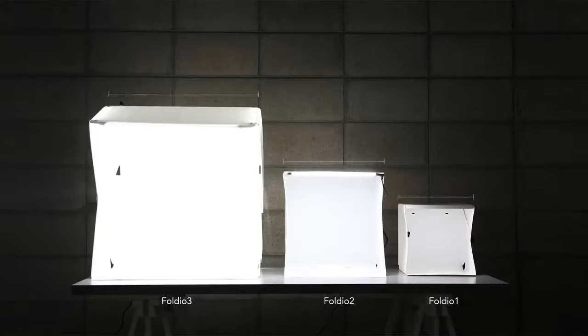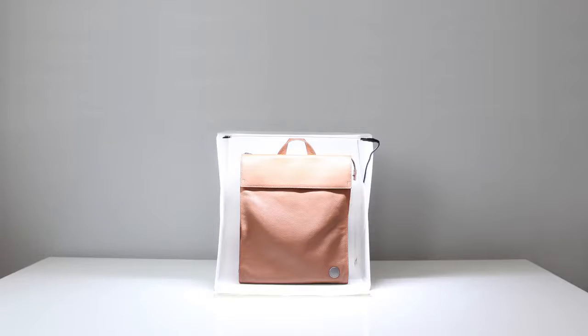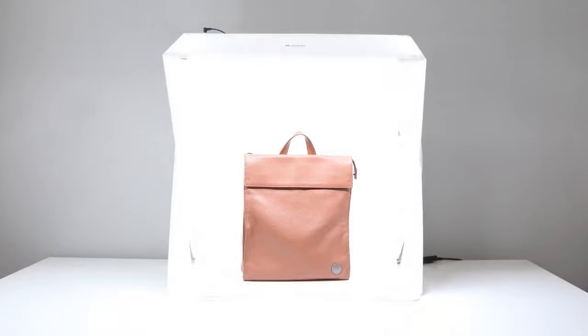The size has increased approximately two times from Foldio 2. The Foldio 3 is the bigger and better solution for your product photography.